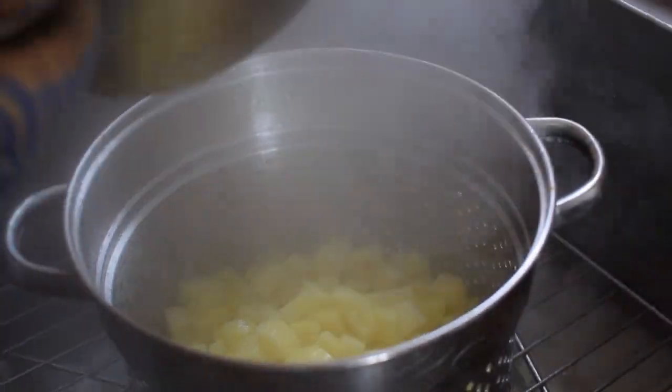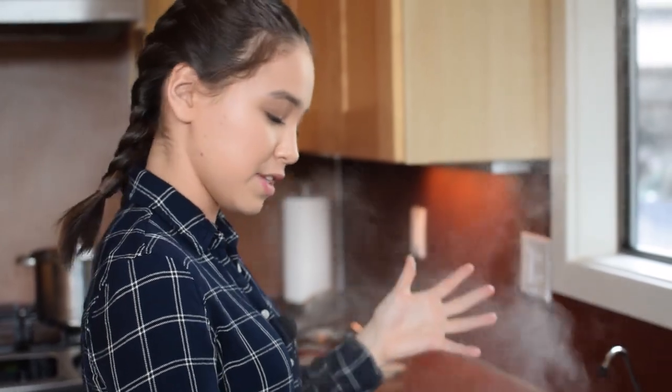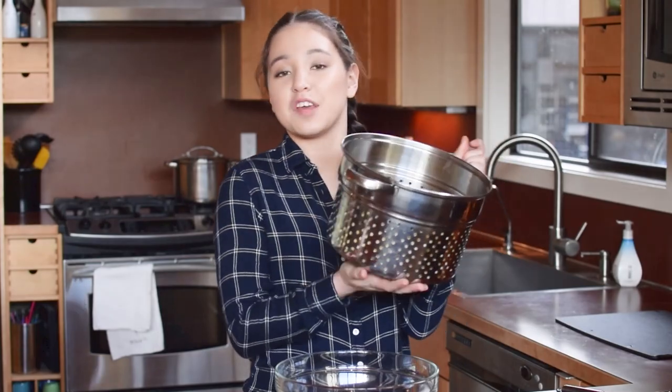I'm just going to let these sit here and let all the water drain out. Since it's still hot, the moisture will evaporate, so that way you don't get watery mashed potatoes. My potatoes are ready — they've been sitting for a little bit and I'm going to put them in this giant bowl.